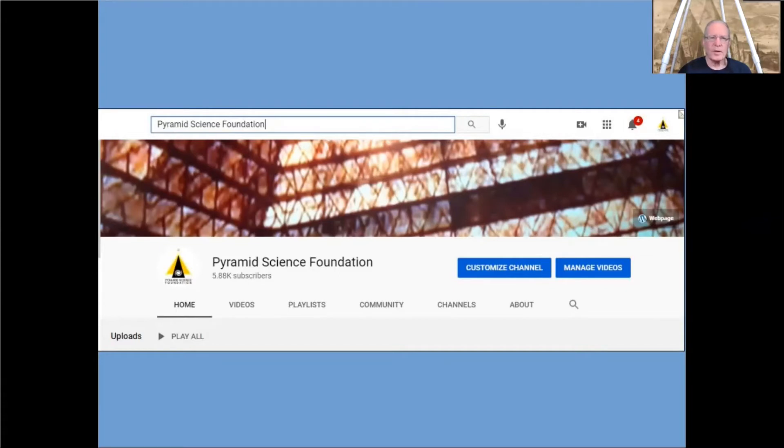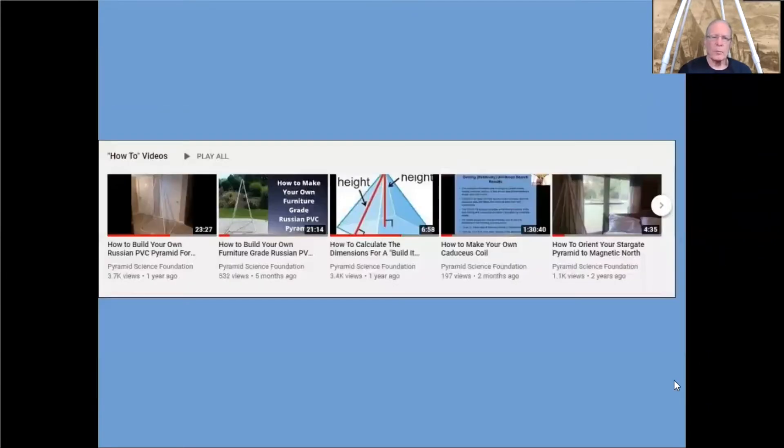Now we still have one channel that only has about 60 viewers — we're trying to get rid of that — but go to the one that has close to 6,000 subscribers. That's the one where all of these videos are maintained. From there on the home page, scroll down and I think it's the fourth section now on the page. You'll see a section called how-to videos and you'll see five of them. There's actually six — you'll have to hit the right arrow button to get to the last one. Look for the how-to videos and I'm going to give you a brief description of each one.